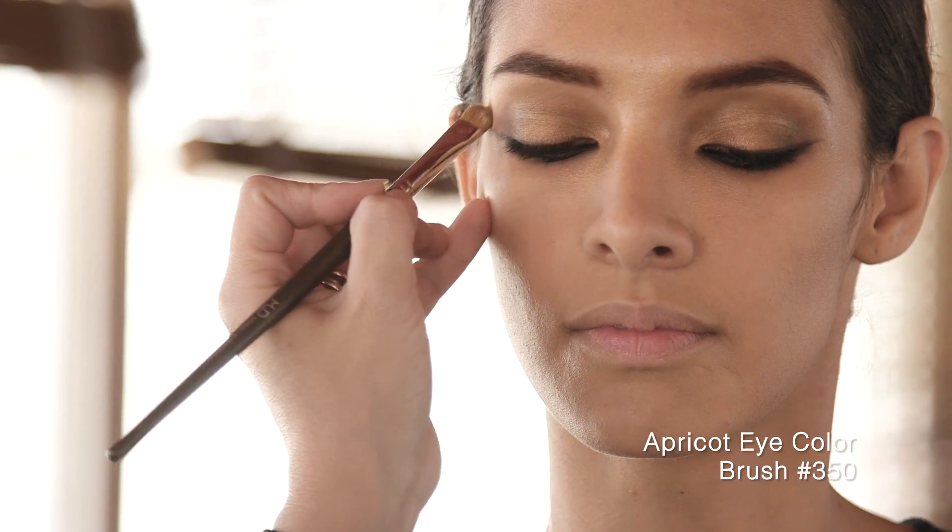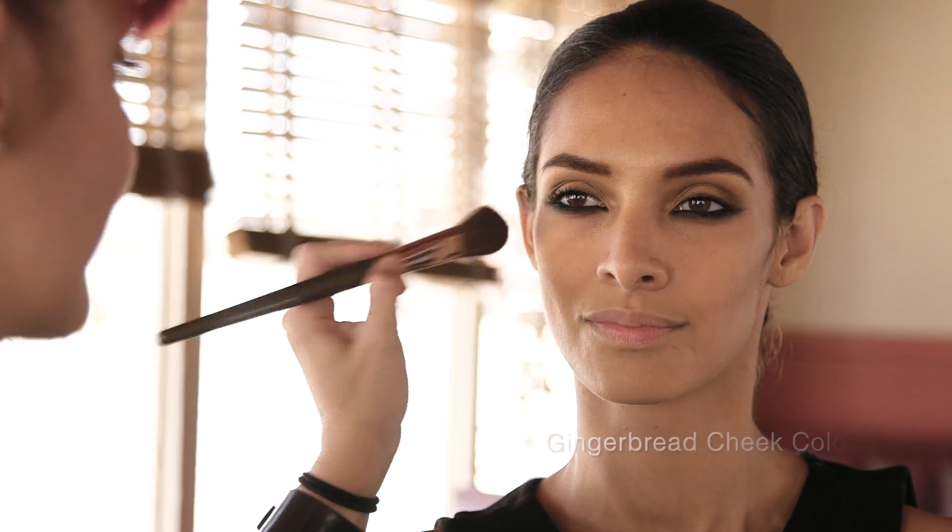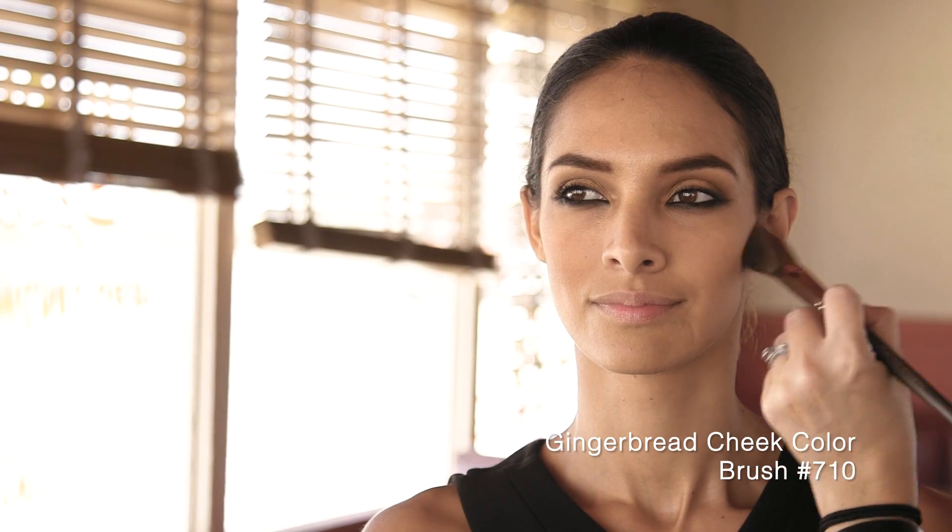Apply apricot eye color with Brush 350 to highlight your brow bone. Sweep gingerbread cheek color with Brush 710 along your cheekbones for a warm glow.